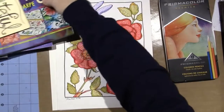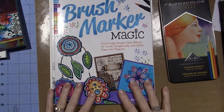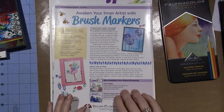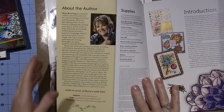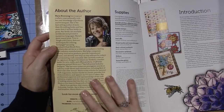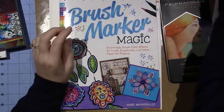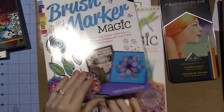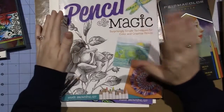I also got these for Christmas — two different books by Marie Browning. She's pretty much an artist who's a rep for Tombow, that's what I'm guessing. One is called Tangled with Color — Time to Tangle with Color — and most of the products in there are Tombow markers, which I have in a couple of different sets. I know Joanne Sharp loves them too. The other one is Pencil Magic, so one's Brush Marker Magic and the other is Pencil Magic.